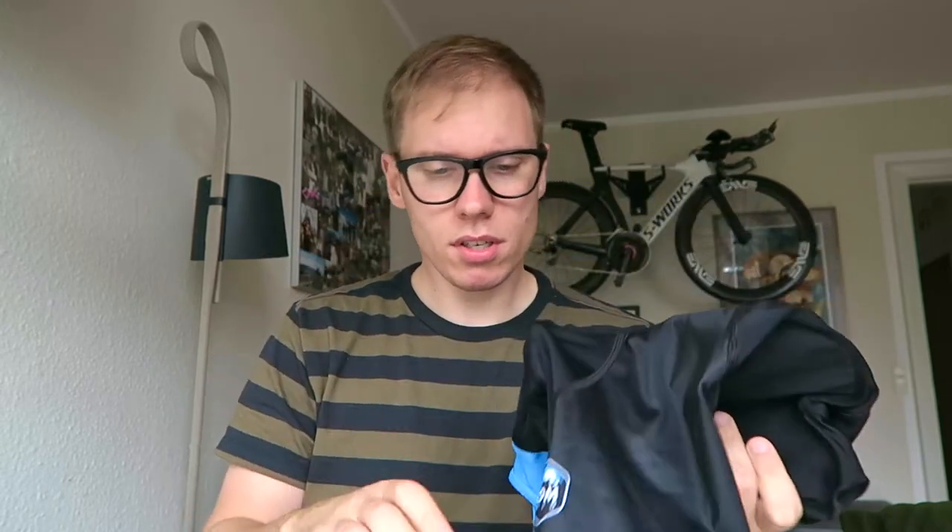One thing I really enjoy about the black shorts is the ghost lettering — black on black 'Comrade' around the leg grippers — and also the Comrade logo in tone-on-tone. They look very good. The Menton is a bit different because it has graphics on it, and you can also buy a complete set with a matching jersey, matching arm warmers, matching cap and vest. So you can be all colored up if you really want to. The graphics are on the leg grippers as well as the full color logo to match.